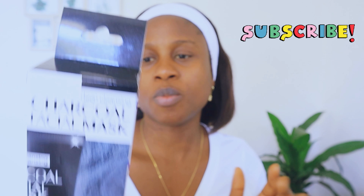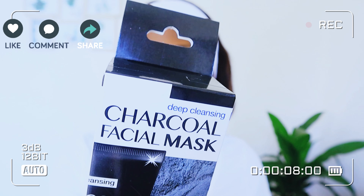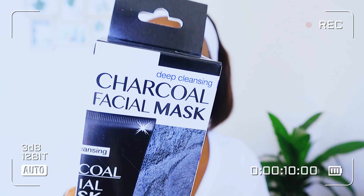Today's video I'm going to be using this blackhead peel-off mask formulated with charcoal extract to remove impurities and dead skin cells, deeply clean pores while leaving your skin with less visible pores and smooth skin.